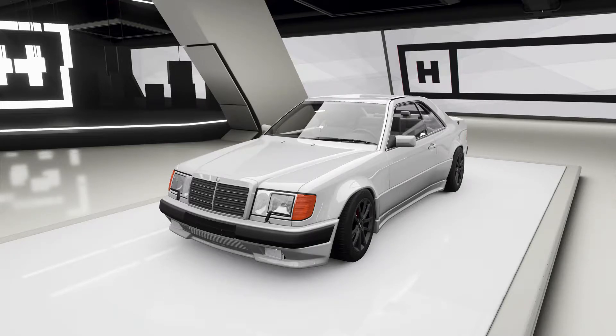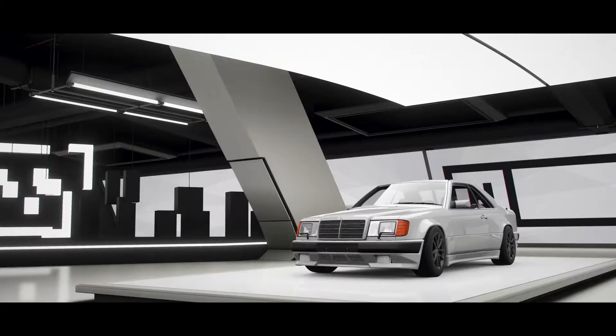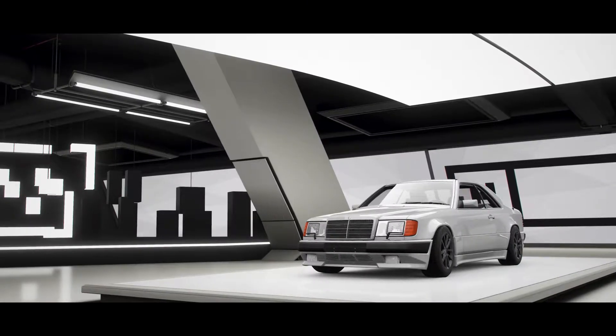Hello and welcome to Smooth Drifts with King Posh. Today we're looking at the 1987 AMG Hammer Mercedes-Benz — my all-wheel drive drifting build.